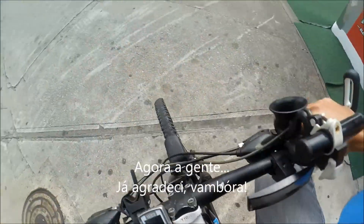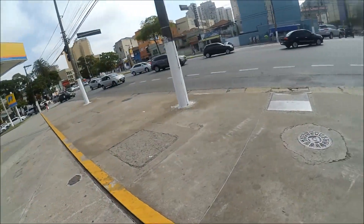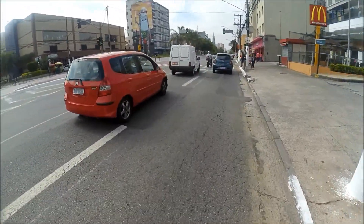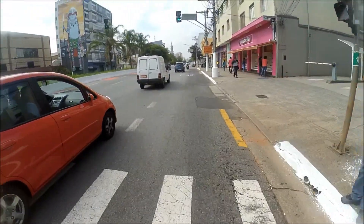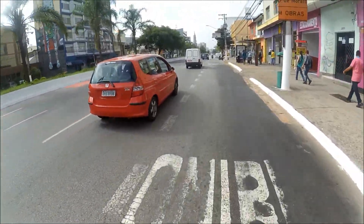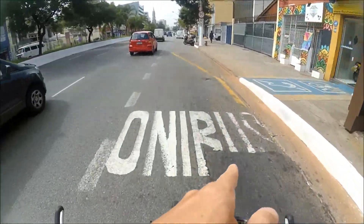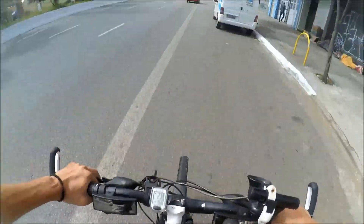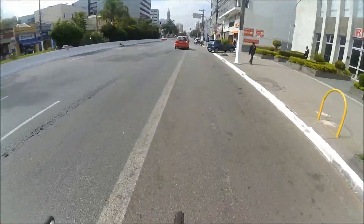Agora a gente já agradecia e vambora. Ocupar essa via aqui da direita. Bordos da via, pessoal. Bordos são as laterais. Não quer dizer pra você ficar no meio-fio ali, no concretinho, não. Fora do asfalto. Bordos é o local sem ser lá no meio.